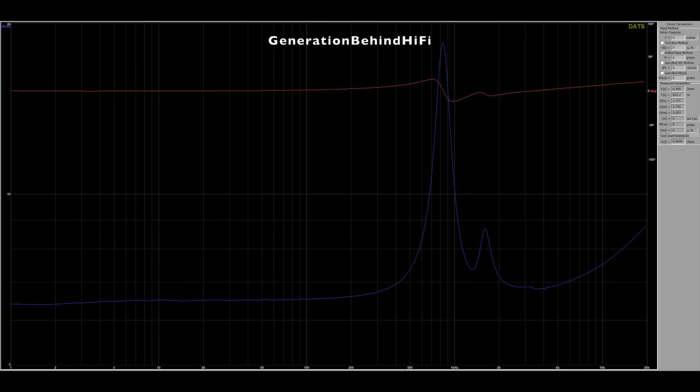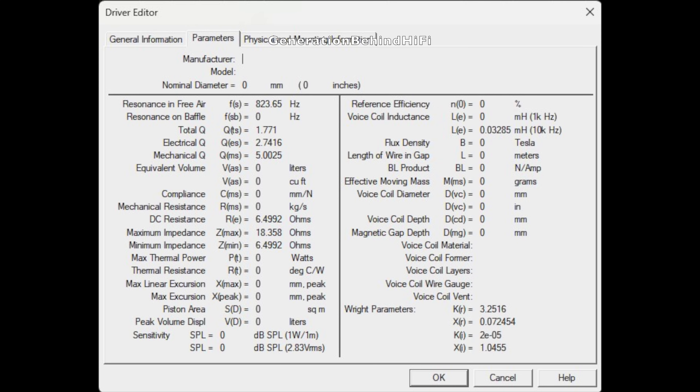Here are the results of the impedance sweep I performed on the tweeter. The resonant frequency came in at 823 Hz. For the most part the impedance curve is pretty smooth up until about 1,600 Hz, where there is a hump after the resonant frequency, which I think is caused by driver resonances. This resonance won't matter because the tweeter is crossed over at 2,200 Hz and will never play down that low.